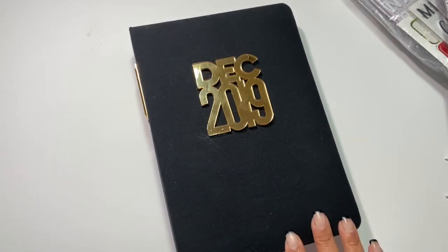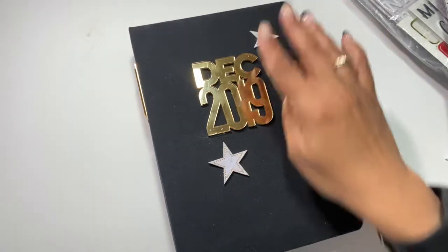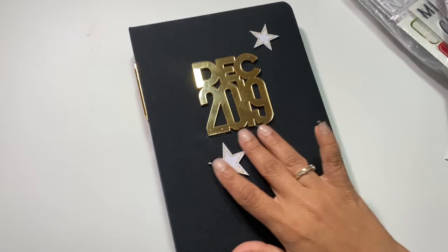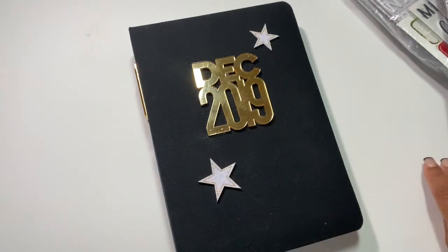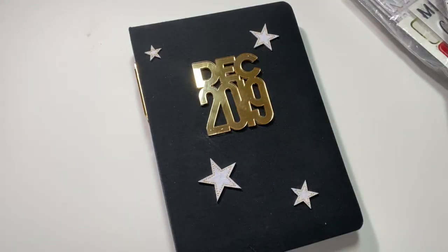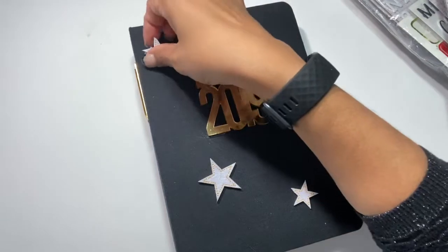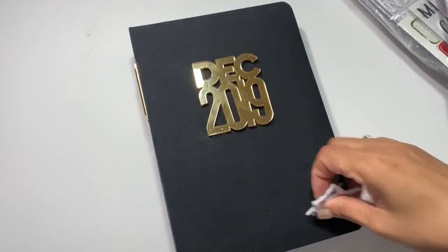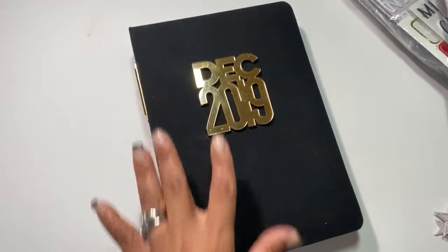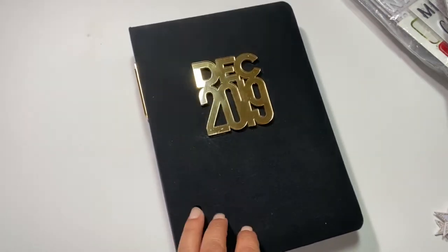To embellish the cover I had little trees and stars from the December kit. Once I added the December Daily logo from L Studio I thought it was perfect — it just says 'December 2019.' It's gold, reflective, and simple — just right.